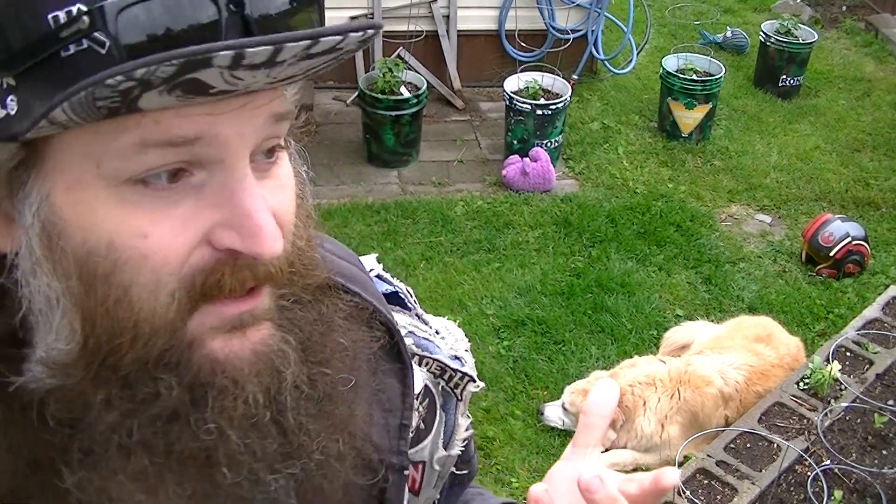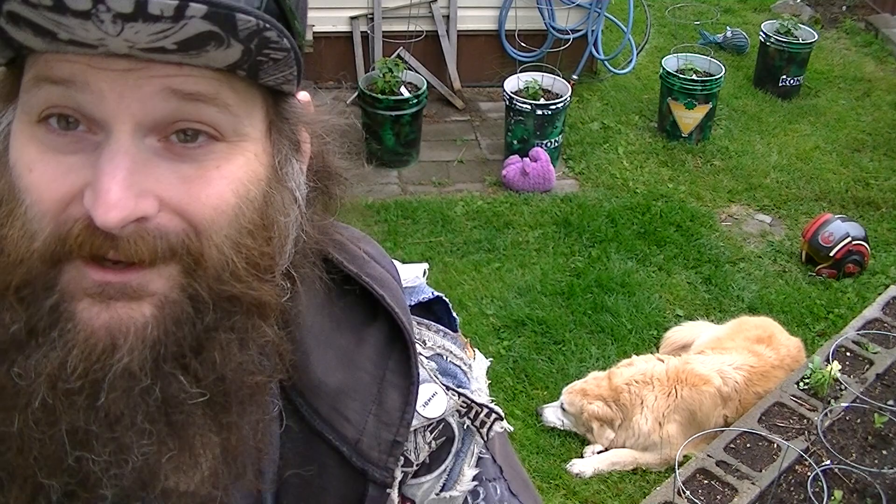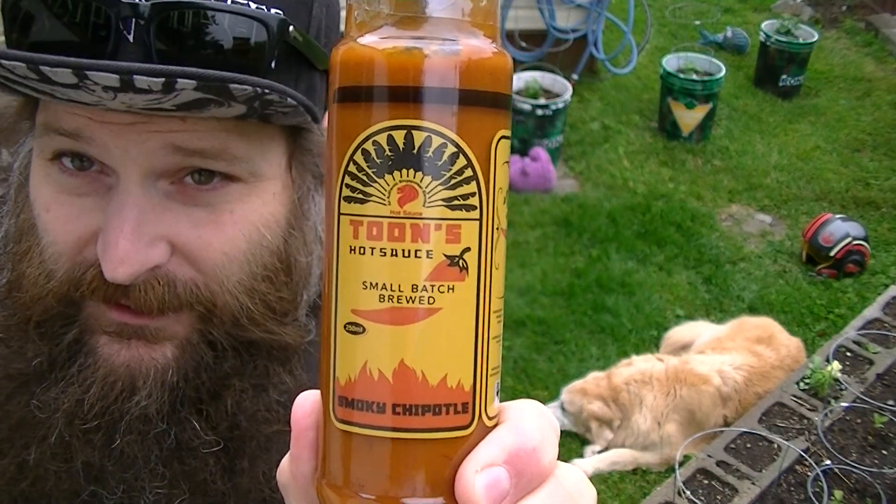And happy Sunday to everyone. You're awesome. So let's get to this — Toon's Smokey Chipotle Hot Sauce.